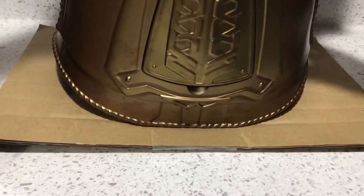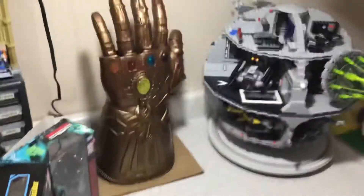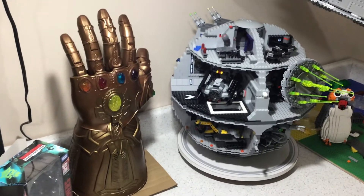Setting the Death Star off to the side, we're going to do some comparisons. First comparison I want to do is with another massive collectible that I recently did a review for. We're going to try and fit both of these in the shot — comparing the Death Star with the Marvel Legends Infinity Gauntlets. You can see they are both really massive.